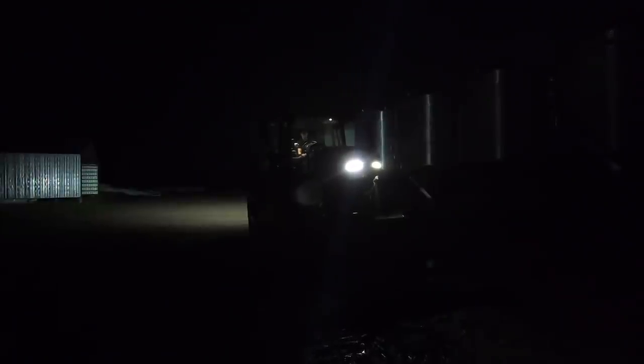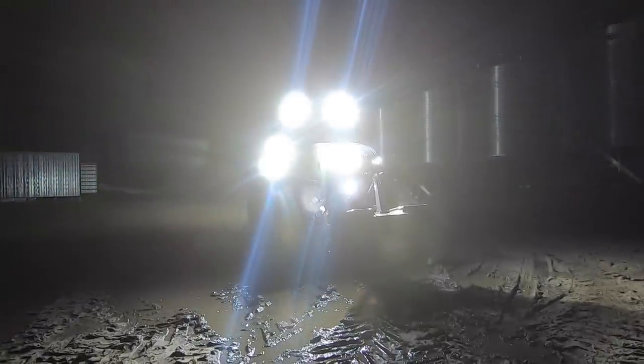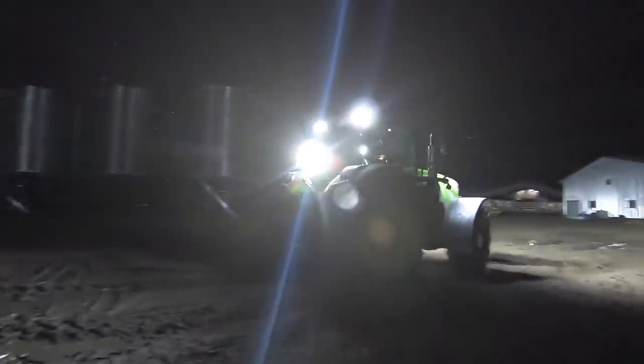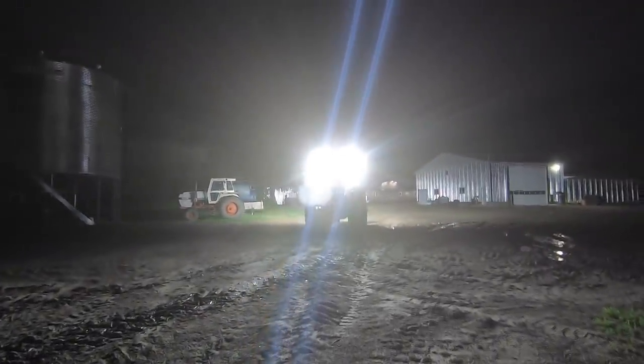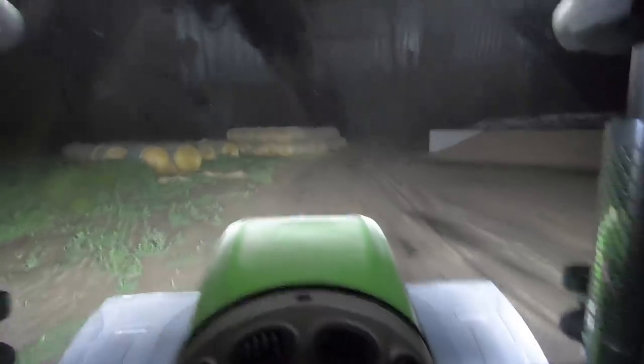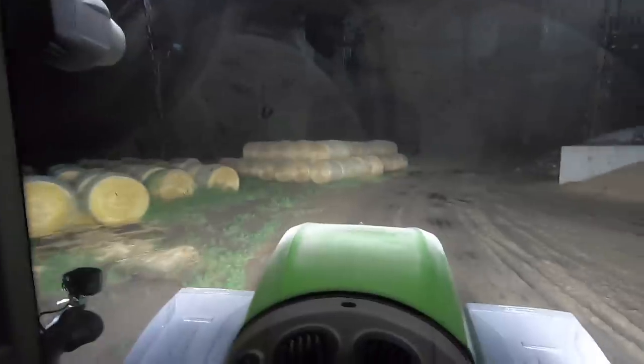It's about 10 o'clock at night, super dark outside. We're going to hop back in this Fendt and check these lights out. This is the light he was talking about earlier — lights up the steps, and the whole cab is pretty bright right away. All the controls on the joystick are lit right up. We're heading out to the silage pits where it's actually dark with no yard lights, and it absolutely looks like daylight right in front of us. It's insane.